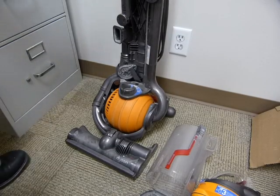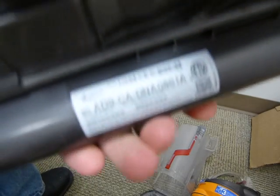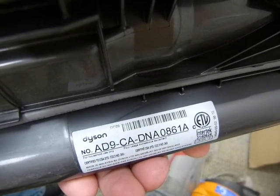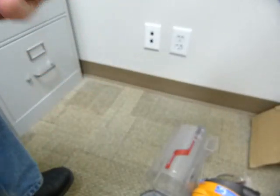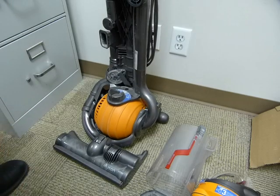I've got this Dyson vacuum here, it's got a model number and everything. Well, in short, it works, but I kind of hate this thing.